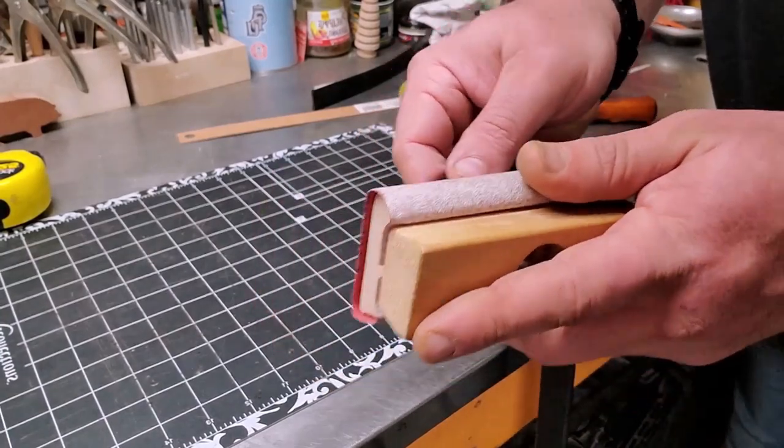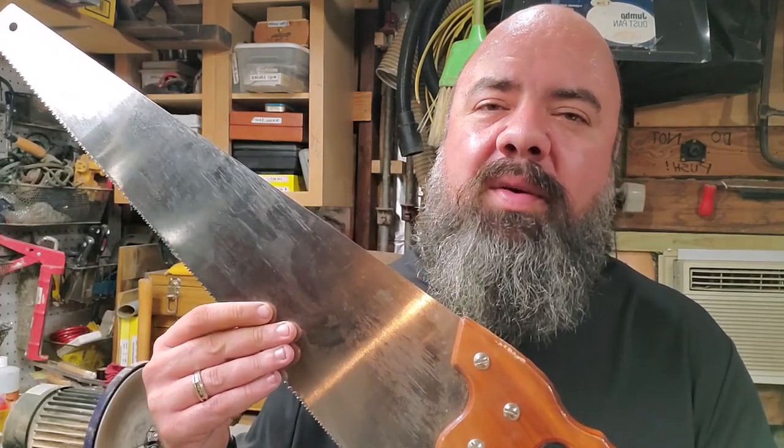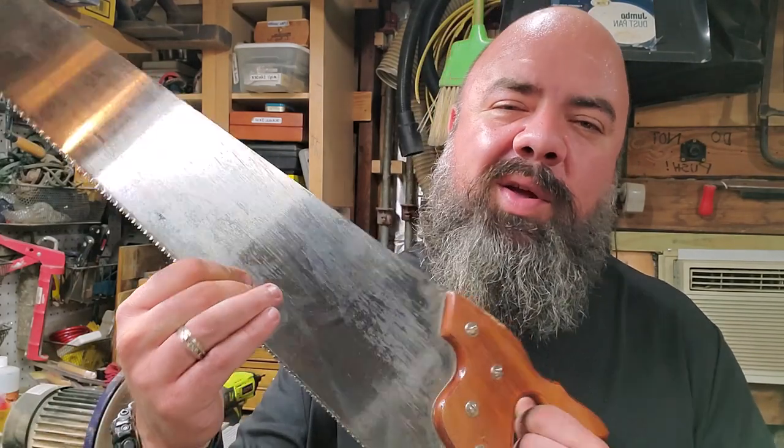I came up with the idea of using woodworking tools. You heard me right — I use woodworking tools for leather craft. Not only do they save space in my shop and save me money, they also make me a more efficient leather worker. I don't use a handsaw for leather craft, but there are some tools you'll find in a typical wood shop that I use in my leather working.